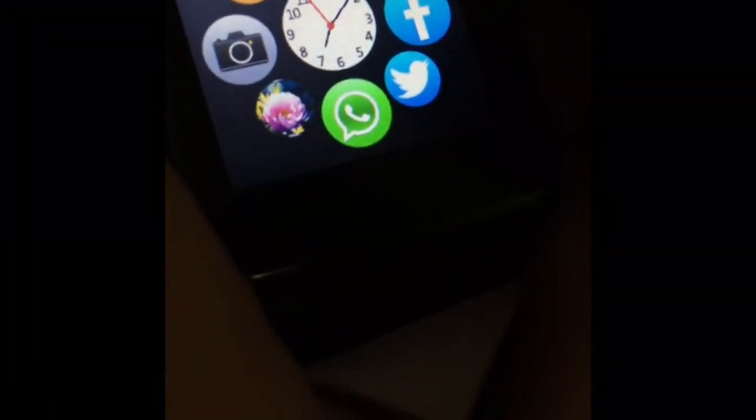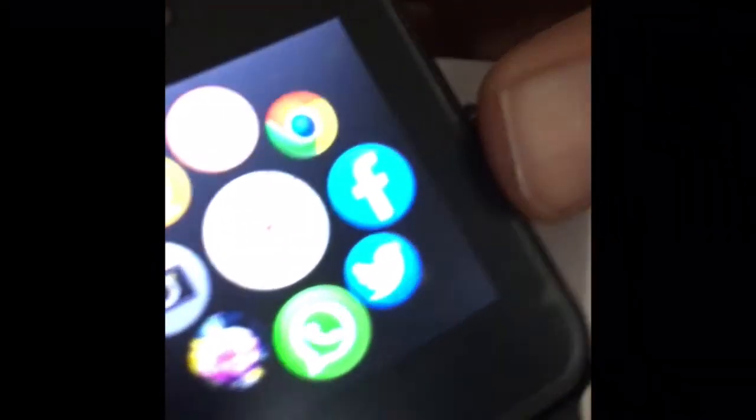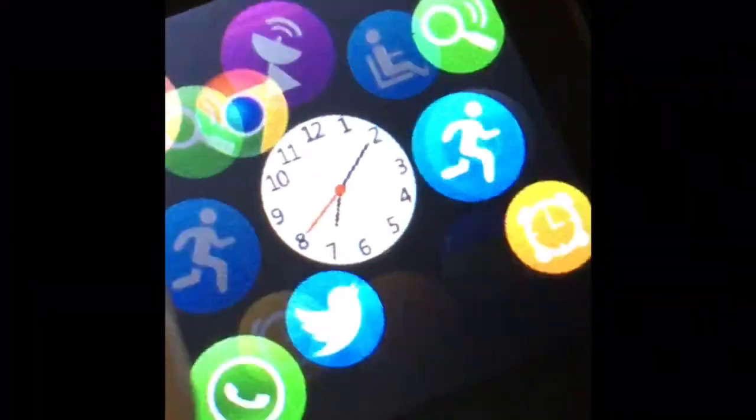Let me show you the Chrome browser and the voice recorder. The camera wasn't working for a moment but it's fine. In settings you can see restore settings, connectivity, data account setup, and security settings. You can set phone security and SIM security and other options.